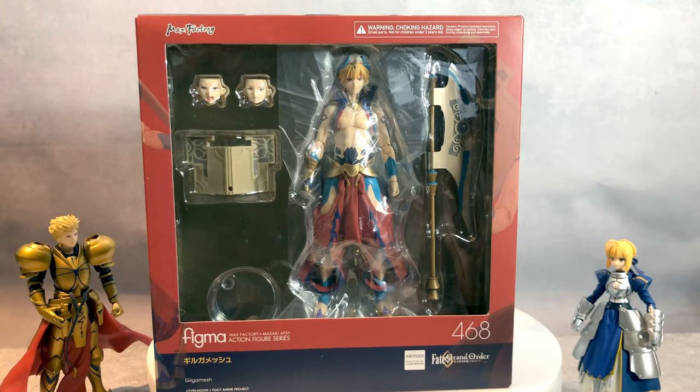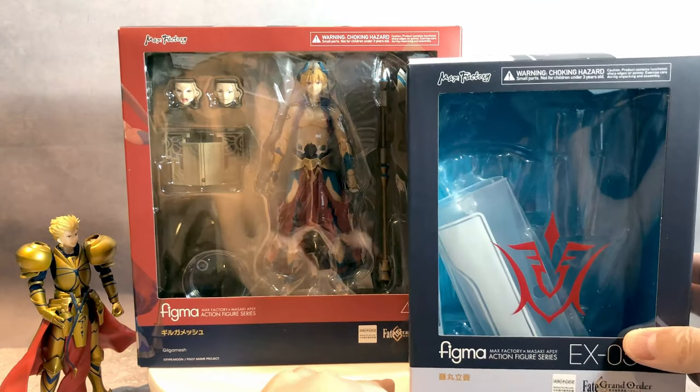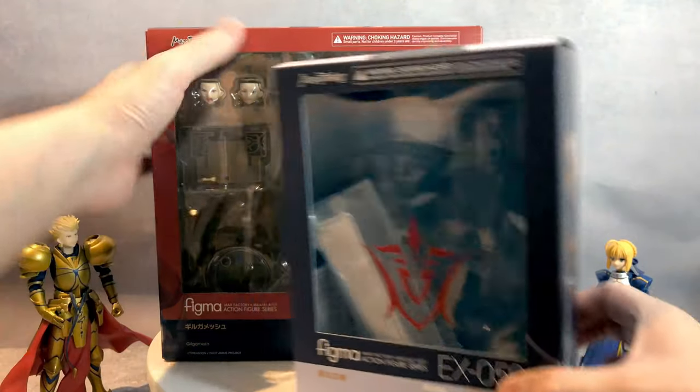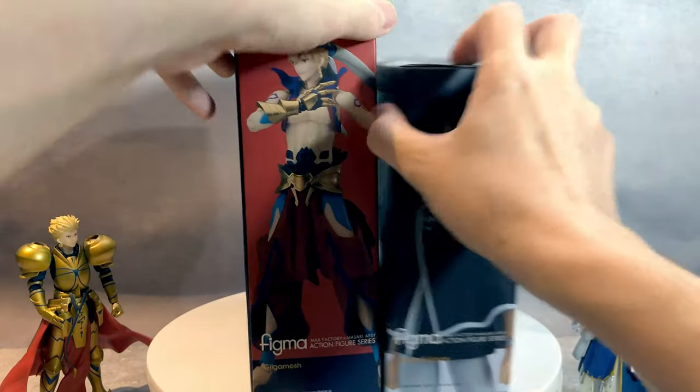How big is the box? Let's bring out a regular typical Figma box. As you can see, he's much taller and much wider, and I think the side is roughly the same. But overall, it is a big box.